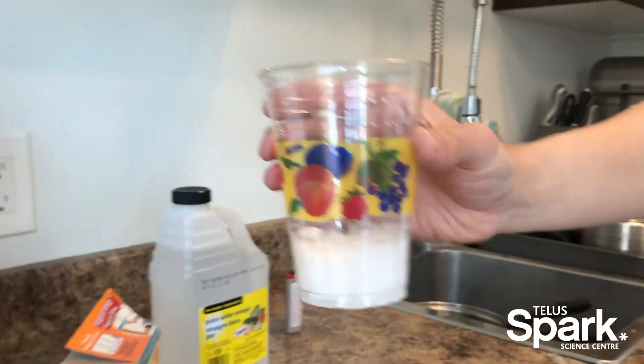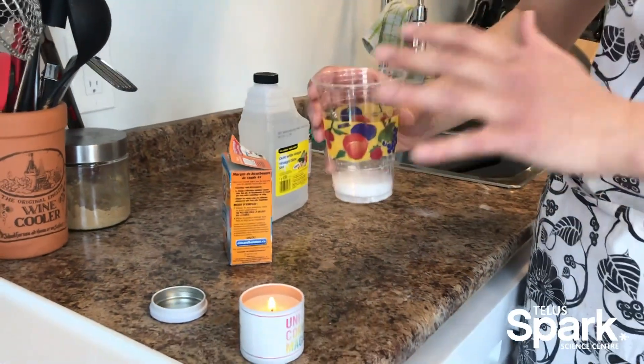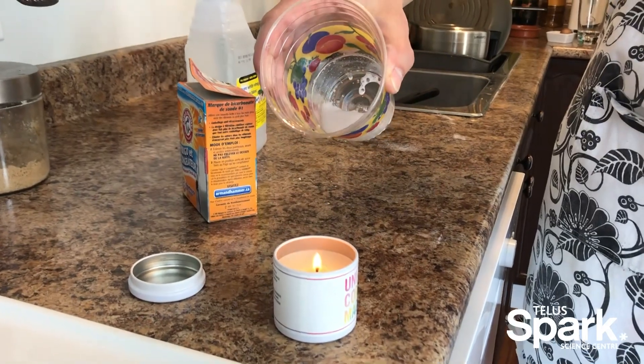When those two react, one of the products is CO2 gas. That's what all these bubbles are forming here. There's CO2 gas in this cup and it's a little bit heavier than the air around it.